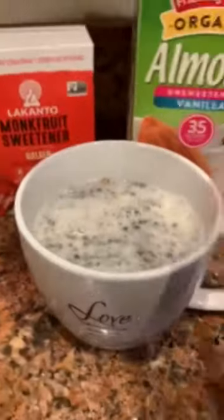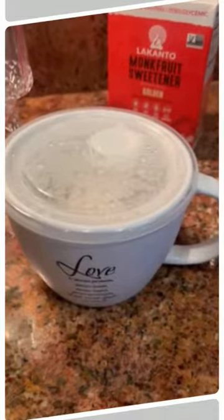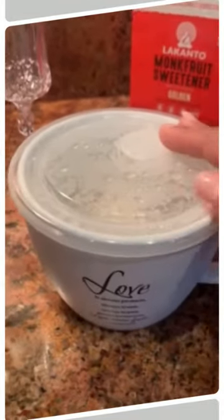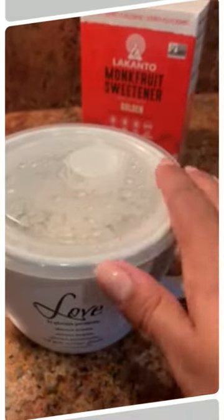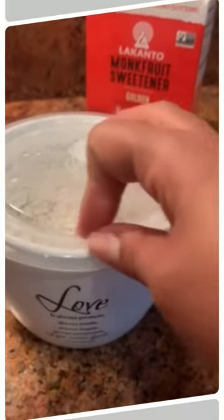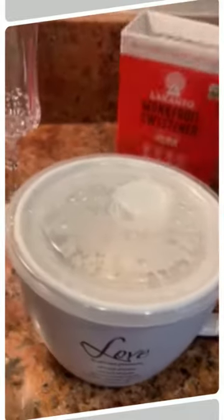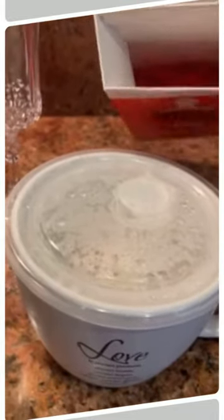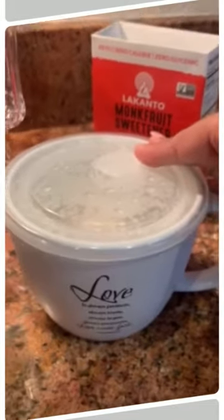I'm here with my chia pudding the next morning. I was checking on it and it was still too unsweetened for me, so I went ahead and added two more packets of the Lakanto monk fruit sweetener. I left it in there for four more hours.